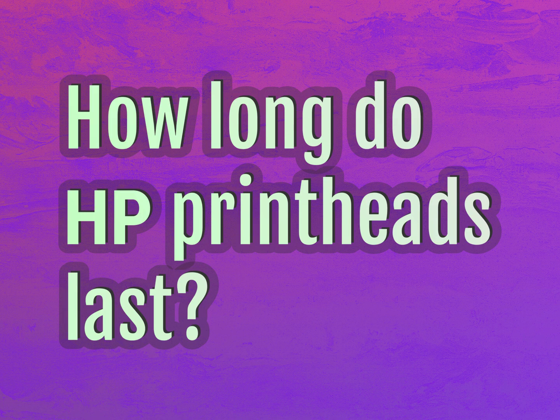How long do HP printheads last? Our goal is your satisfaction. Let us show you the way.